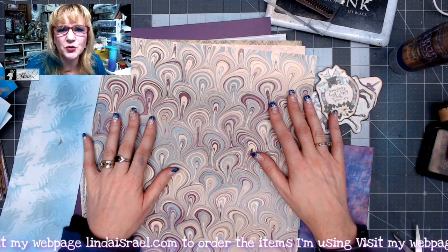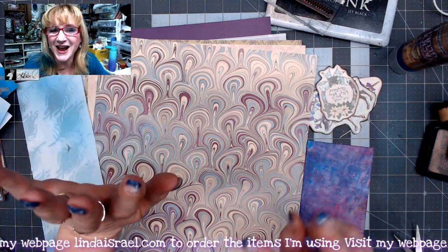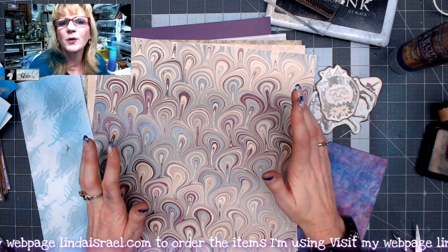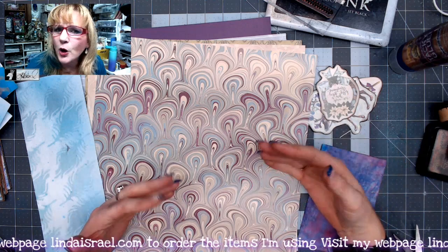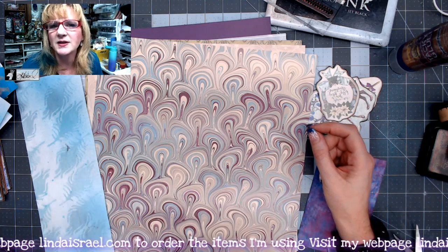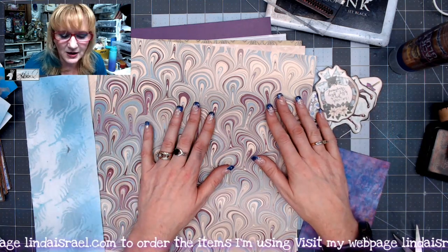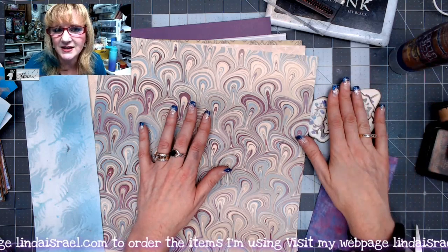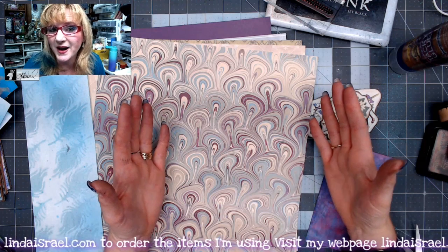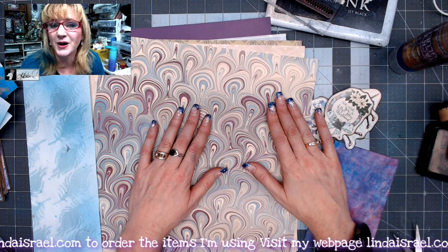Hello everyone, Linda Israel here and this is day seven of junk journal gift ideas. Today we are going to make a notepad, a notepad holder, a post-it note holder, or anything that gives us additional writing space to put in our junk journals. I'm working with the Christmas Peacock kit and wanted some additional writing space in the little journal I'm working on, so I thought I'd share an idea with you today.